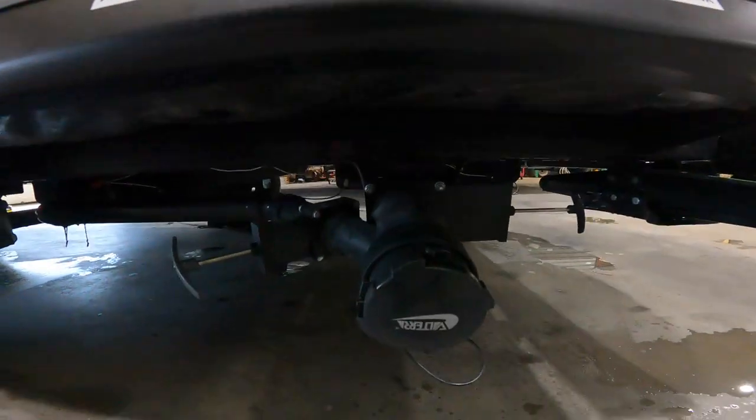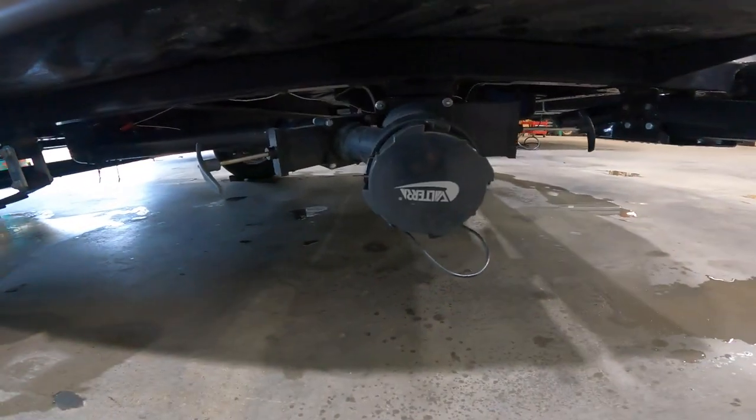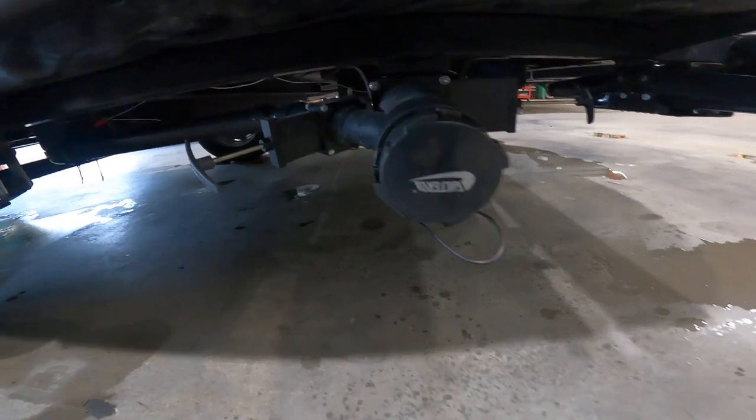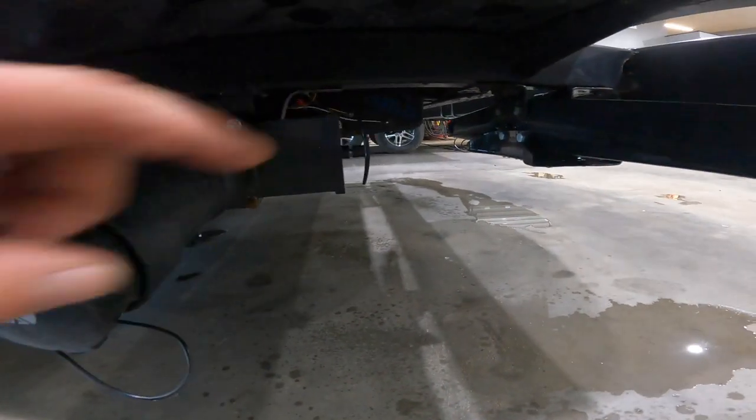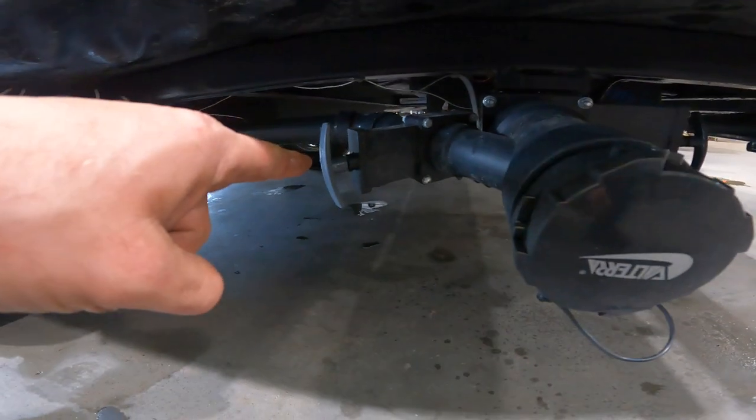As we crouch down here, we'll see the output for your black and grey water tanks, as well as valve handles for both the black and the grey water tanks.